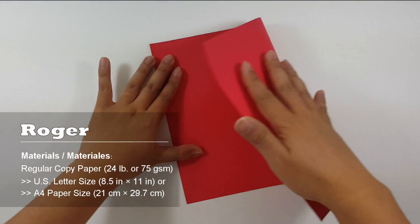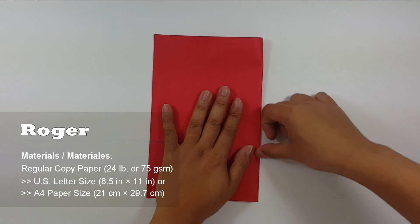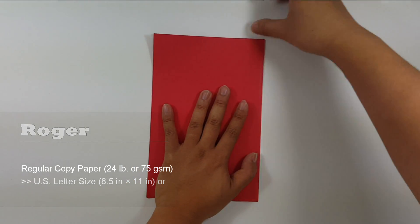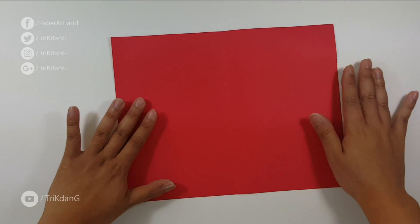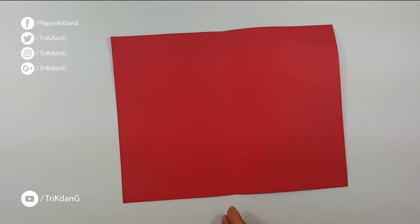First step, let's fold the paper in half this way. Then unfold the paper. Now on the following step, let's start from the top edge. Fold both sides to the center crease.